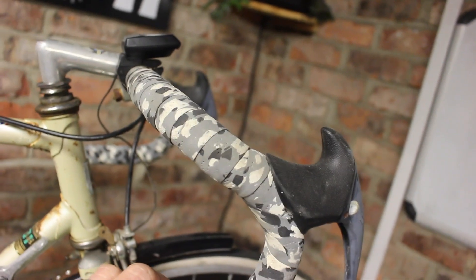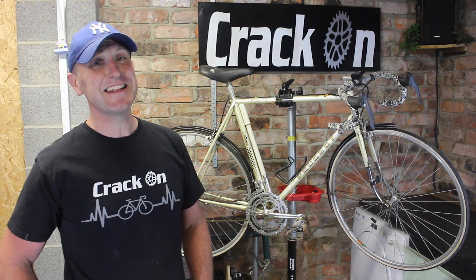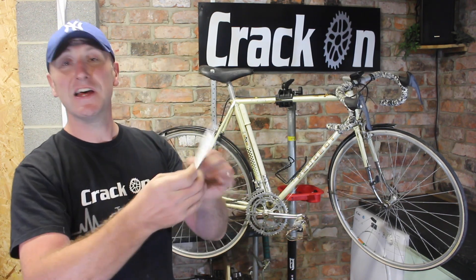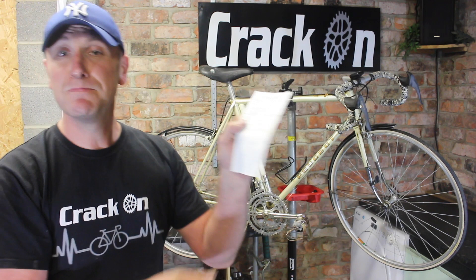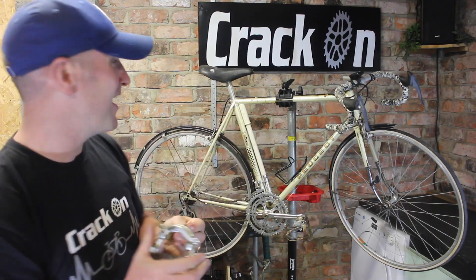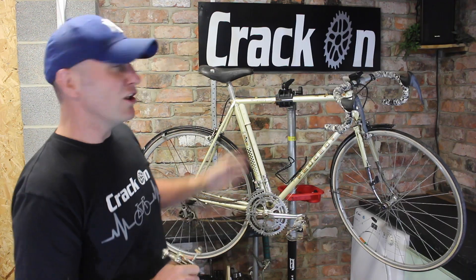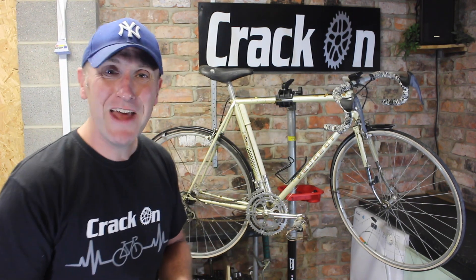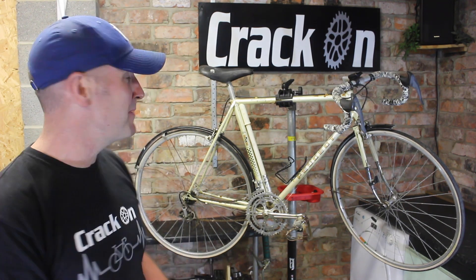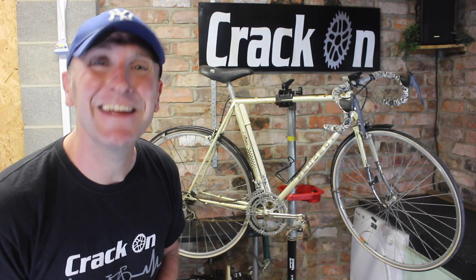I'm going to take the Modolo calipers off and keep them for a different project. There's also a cat eye computer on the top and some great fenders to take off. What Patrick also sent was the original receipt — it was 1982, bought from Stan Jones for £190. We do have the original calipers, so I'm going to put those on as well. The original seat has a tear in it so I have a saddle in mind. There's also an original pump. I have high expectations — this is going to be a big turnaround.